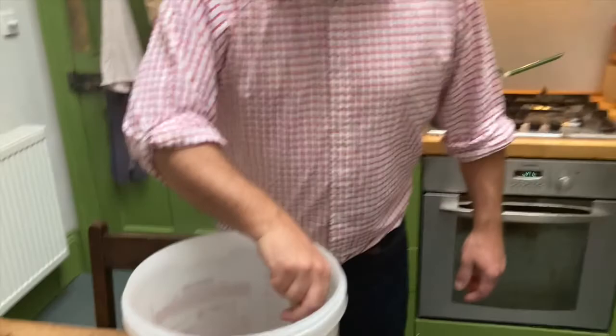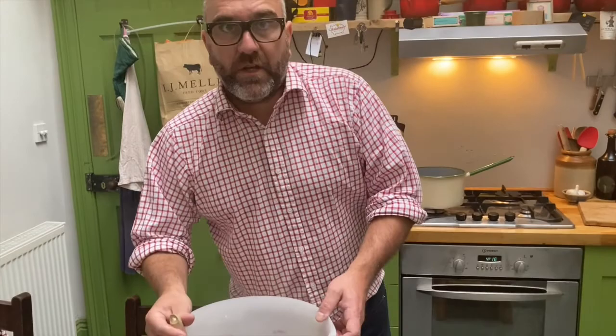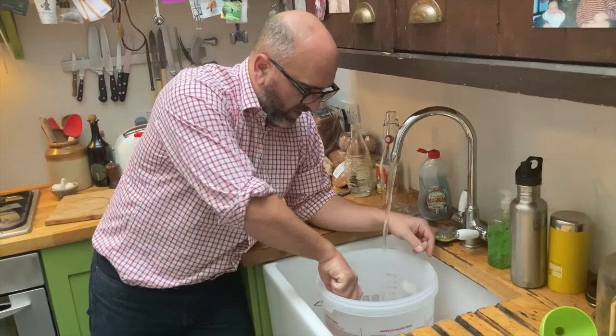If you speak to a lot of beer makers, they'll say that the key to beer is the water. We're very lucky living in Scotland because we've got really great water for making beer. Starting with a little bit of tap water, stirring it through.